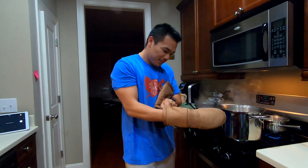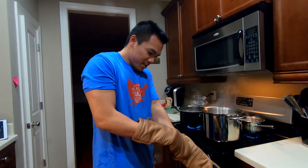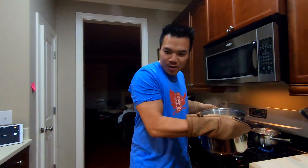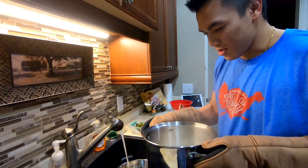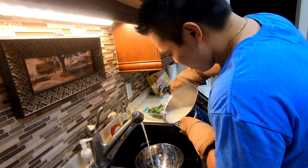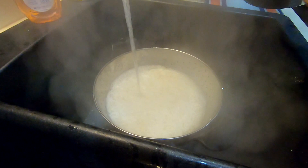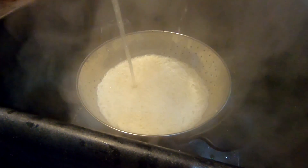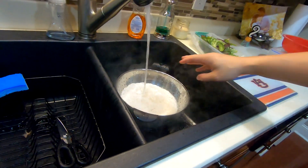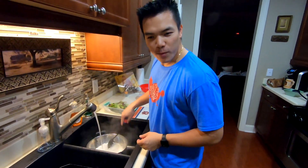We're about to get the noodles out. It's hot so we need some mittens. Turn on some cold water — so the pipes don't bust, just kidding. That stopped the noodles from cooking.